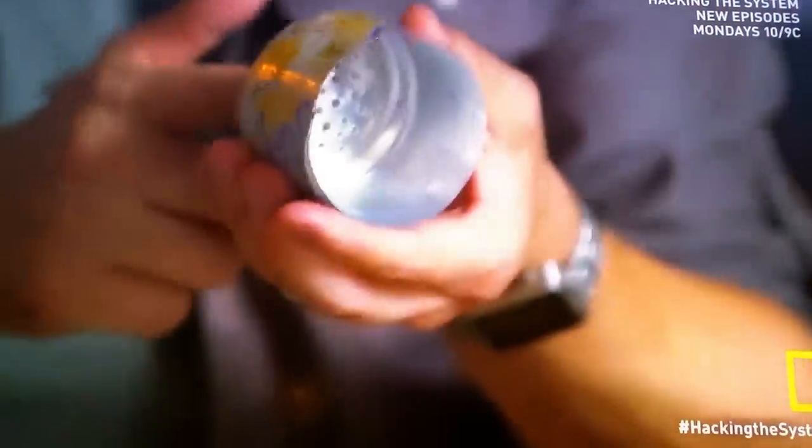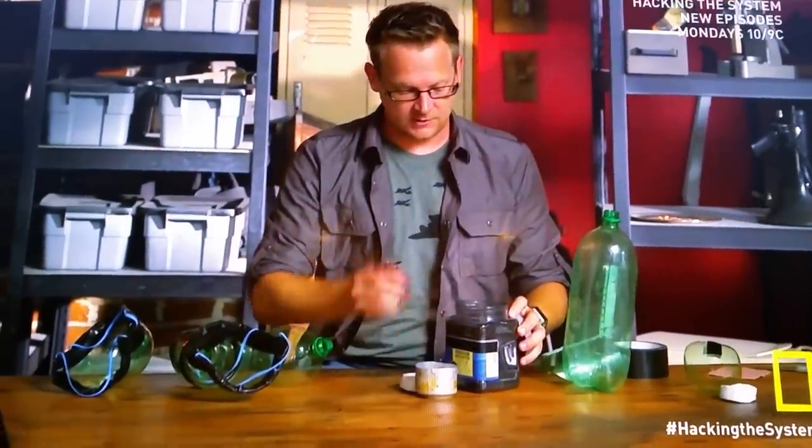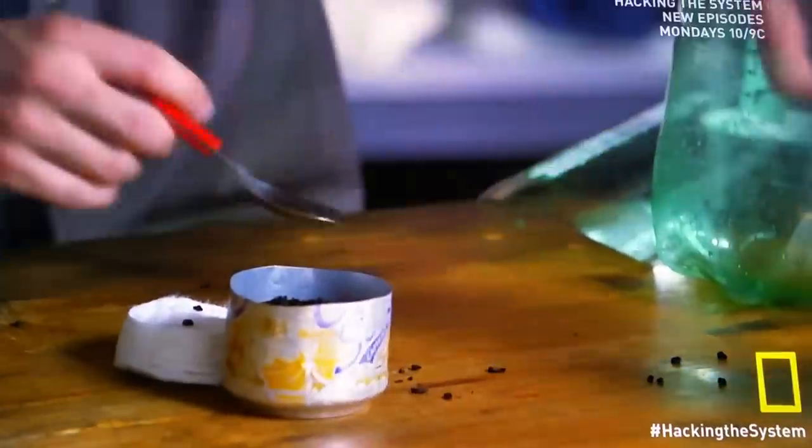Next up, we'll do the filter. For the housing, I took an old soda can and poked a bunch of holes in it. On top of that, just put two or three cotton pads. And to absorb the chemicals, we'll put a couple of spoonfuls of activated charcoal in there. You can find activated charcoal in a bunch of different places throughout your house, like the water filtration in your fish tank, your medicine cabinet, or even in your odor-protecting insoles.